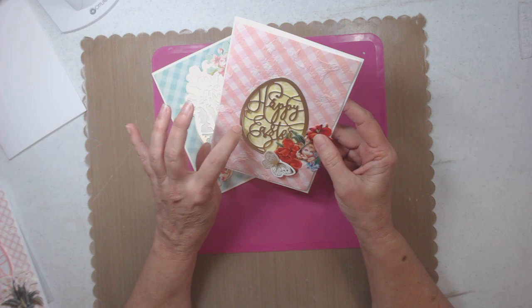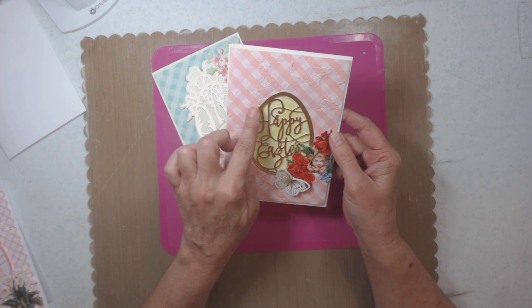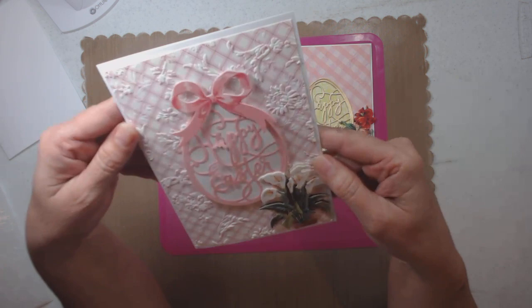My next card has a green paper stuck to the actual card base, then it's pop-dotted with this paper. The 'Happy Easter' sentiment was cut out once in pink, and then I cut it out again in gold and embellished it. So there's that one — and I can write a lot of sentiments in it.